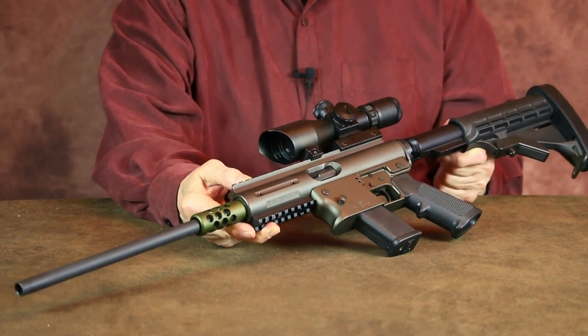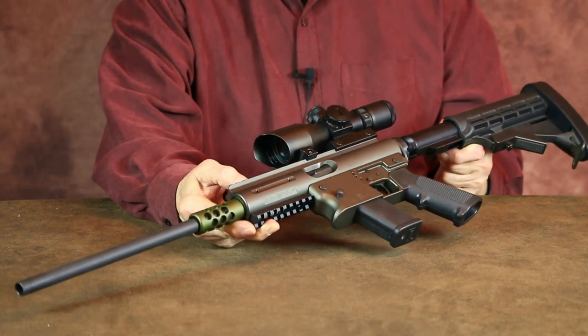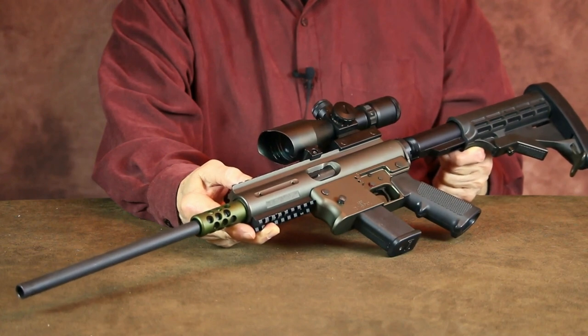For me, this neat little takedown carbine has proven to have a number of applications beyond being a compact, lightweight bug-out gun.